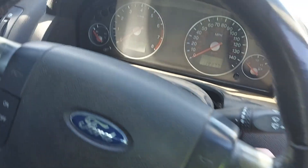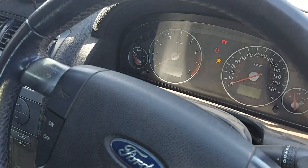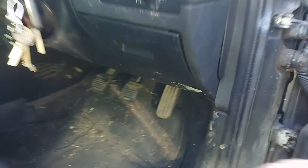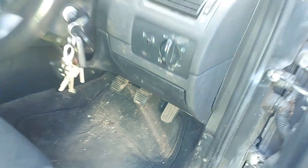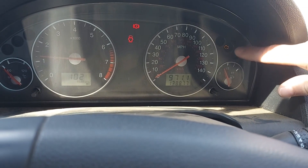Let's try and start it again and see what happens. Got some exhaust rattle down there or something. Let's see if we can get any useful information via that check engine light.